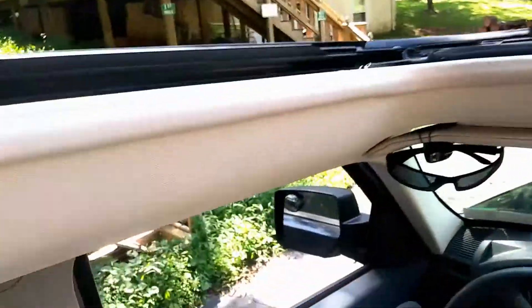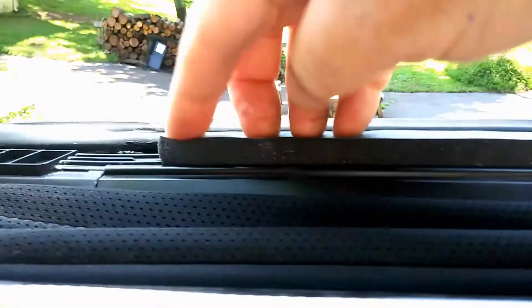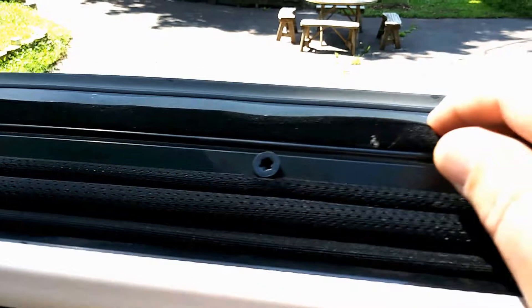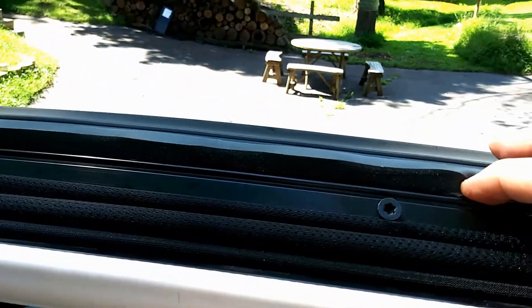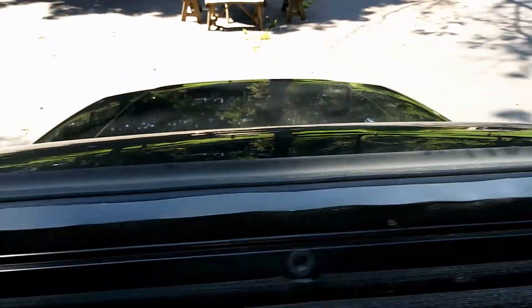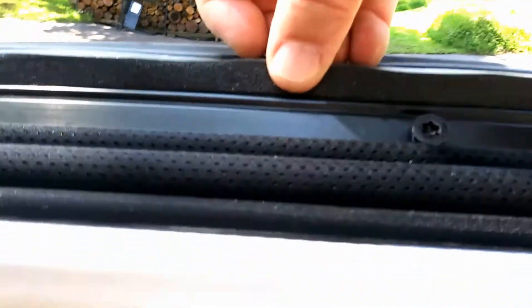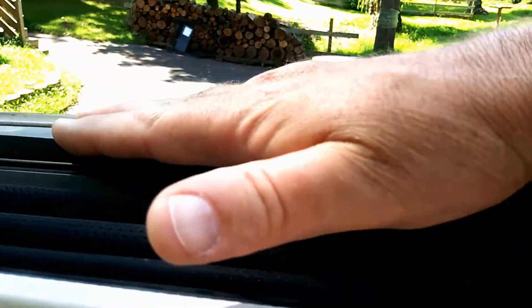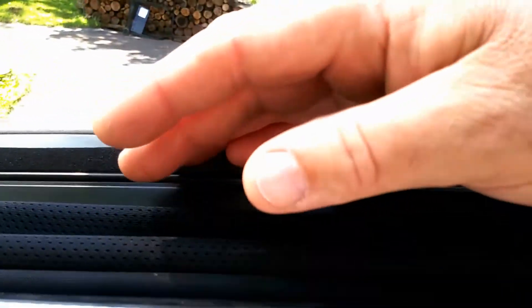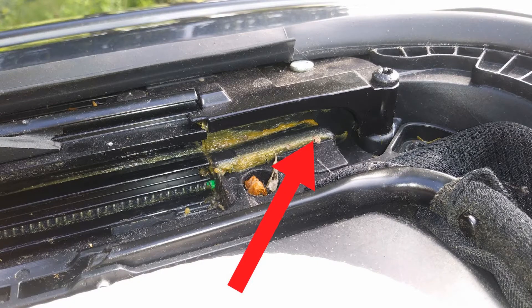One of the things people always talk about is noise complaints. So I took this rubber foam — it's for doors and windows, available at any hardware store — and put it in the rail. There's a little clip rail channel, and I picked the thicker version. When the roof comes down and clamps, this actually does cut down on a little bit of the noise.